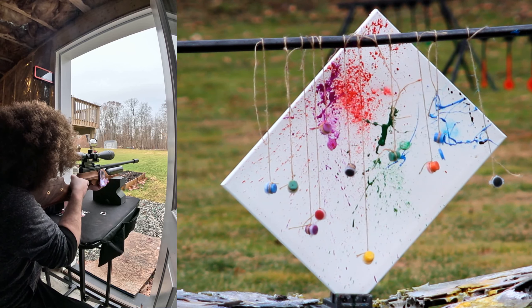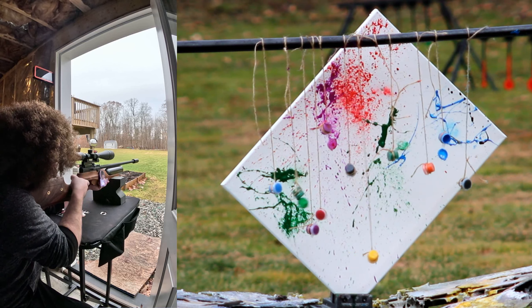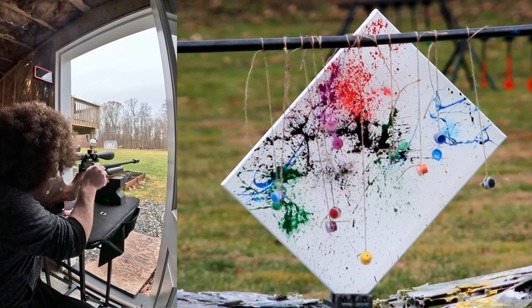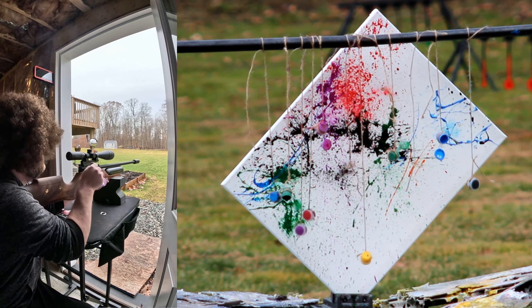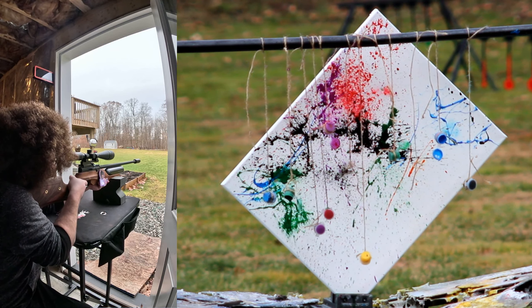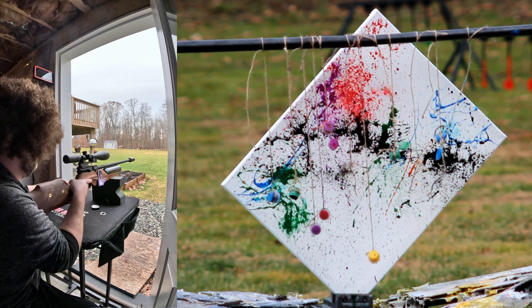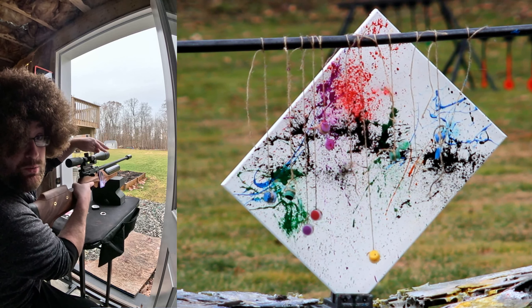Shooting just a little bit high. That was cool. Bit of a dud, but it is what it is. Alright, this is the one. This is the way.